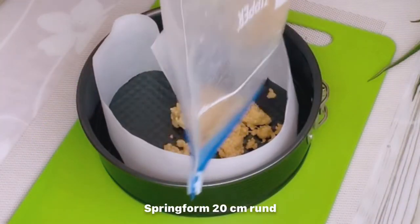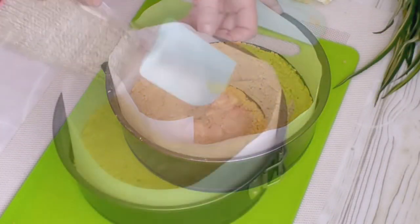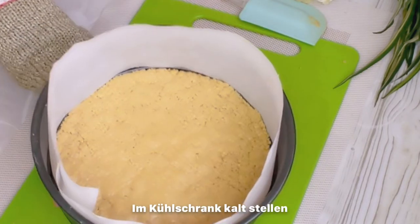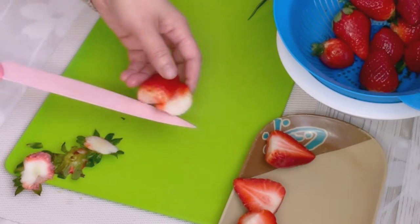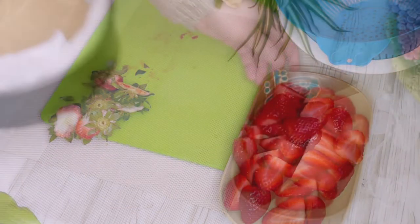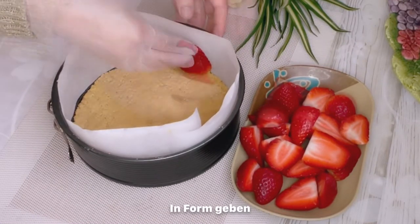I'm going to show you how to cook. I have a lot of stuff I can cook. I'm going to cook in a few minutes, get it a little bit ready.